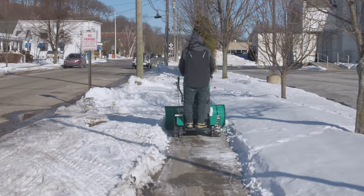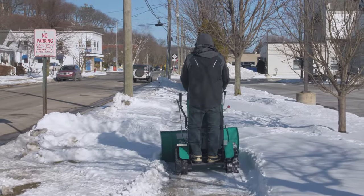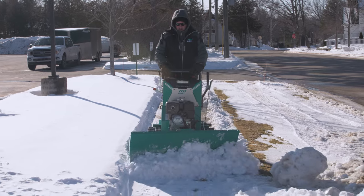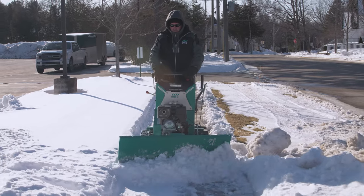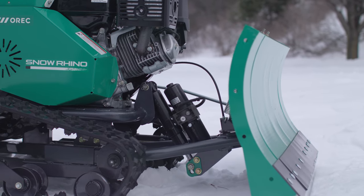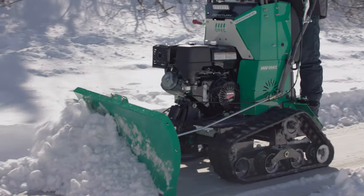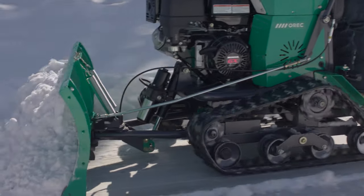The blade of the Snow Rhino, with its height of 18 inches and base width of 34 inches, perfectly clears snow from a 36-inch wide sidewalk. For wider 48-inch sidewalks, the Snow Rhino comes stock with 6-inch extensions for both sides of the blade, thereby extending its clearing width to 46 inches.